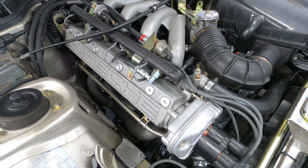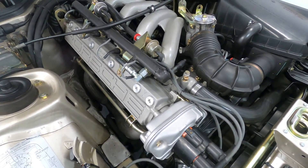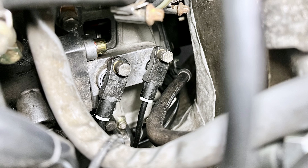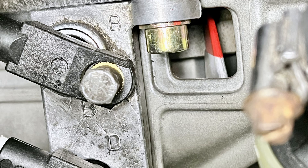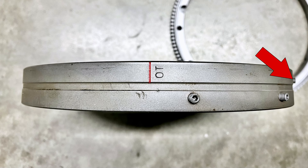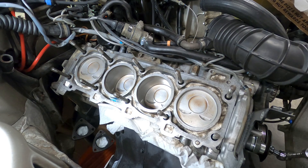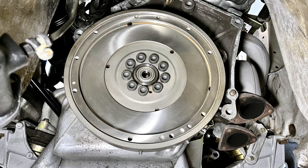The 944's engine management system features two crankshaft sensors located at the rear of the engine on the top left side of the clutch housing. The first sensor, closest to the front of the car, is known as the reference sensor, and it's labeled as position B on the aluminum mounting bracket. The reference sensor detects a single set screw on the flywheel to determine the position of piston number 1 relative to top dead center. As the flywheel rotates, the DME computer uses this sensor to determine the initial crank position to synchronize ignition timing.